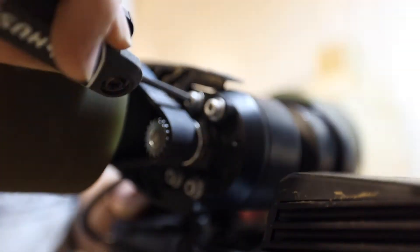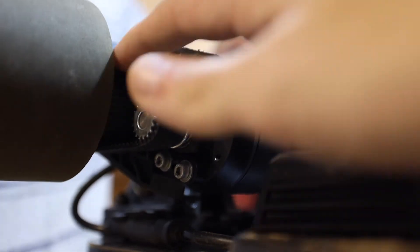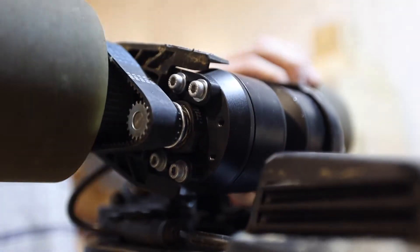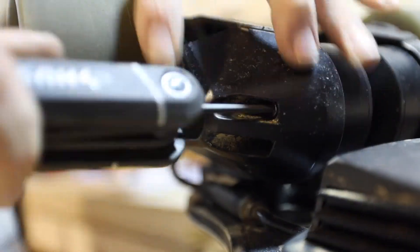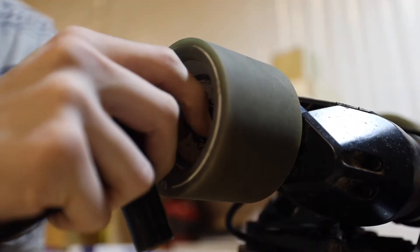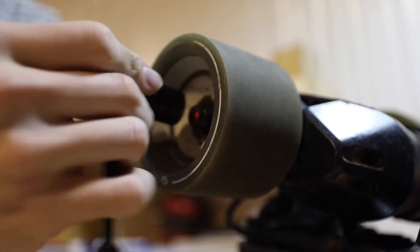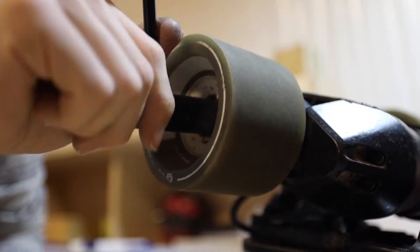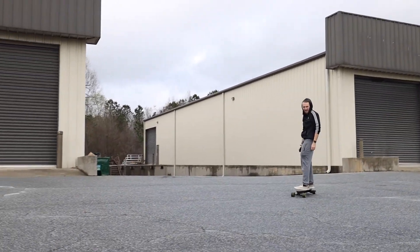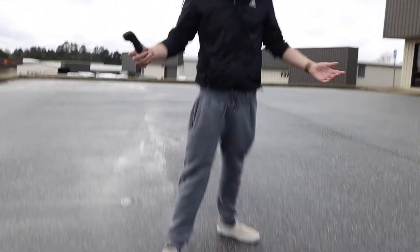Tighten those four screws that hold the motor in place to keep that tension right. Make sure that tension is tight — I cannot stress that enough, you do not want those belts to be loose. Go ahead and reinstall your motor cover with those two allen bolts, then reinstall your washer and your bolt and tighten your wheel back up. Let's go see if it works.